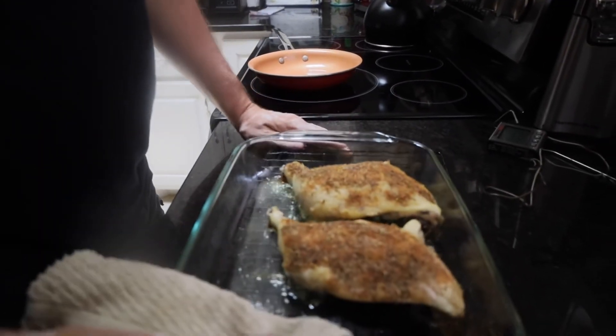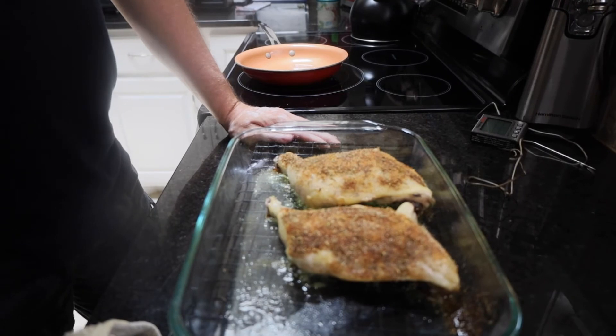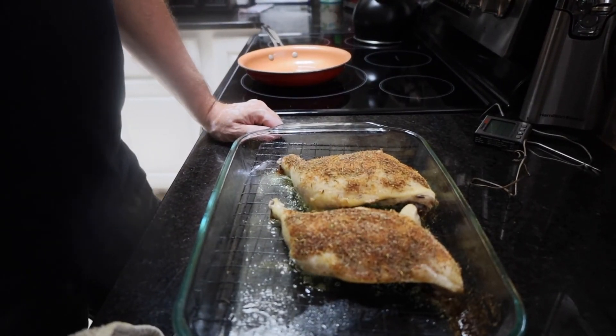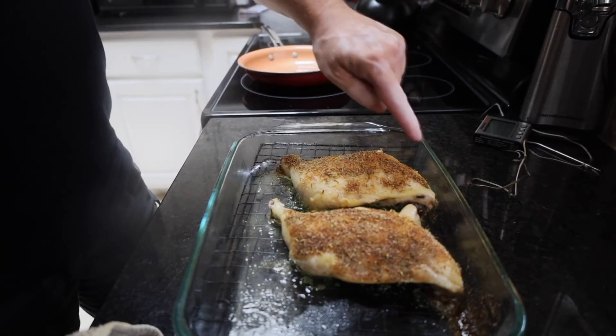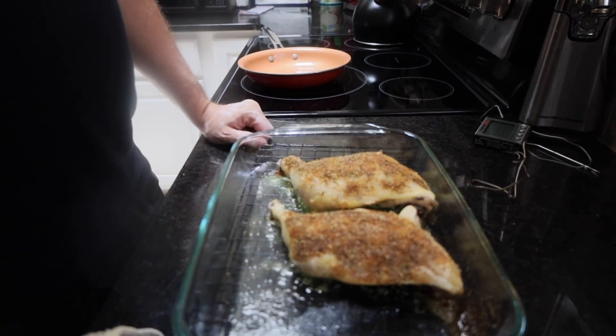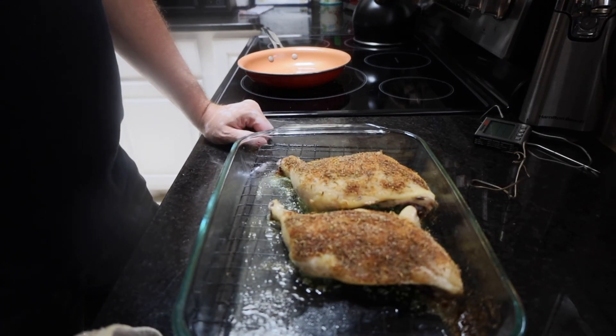Our chicken is now completely cooked. We're going to let this sit on the counter for roughly 10 minutes and then we're going to dig in. These juices here — you can either save them, make a gravy with them, but just don't throw them out. There's lots of flavor in that and you can use it some other time. We hope you enjoy this recipe.